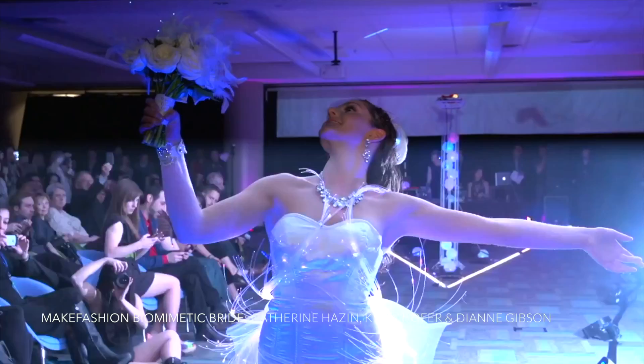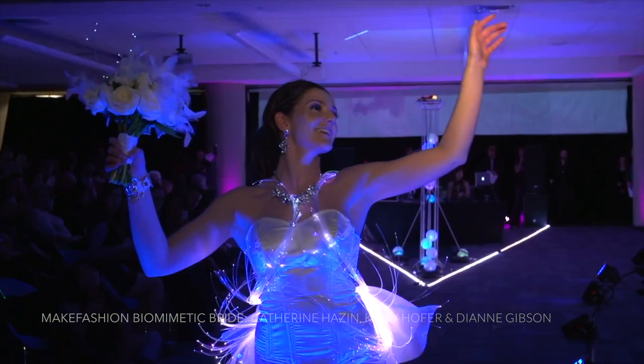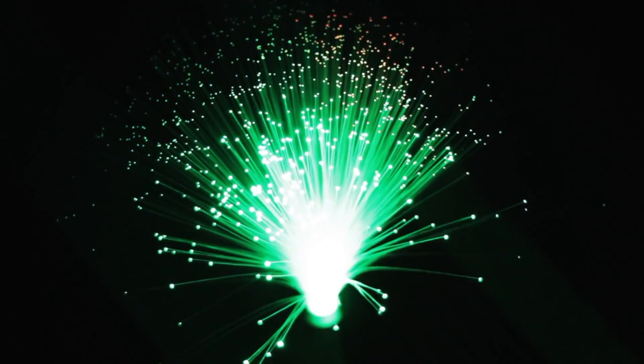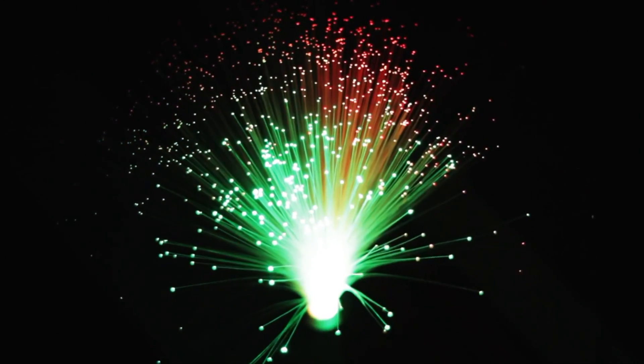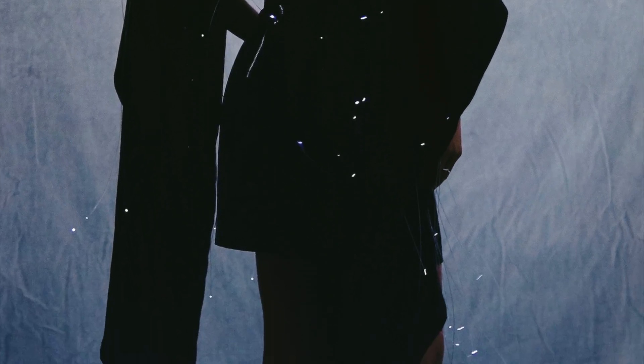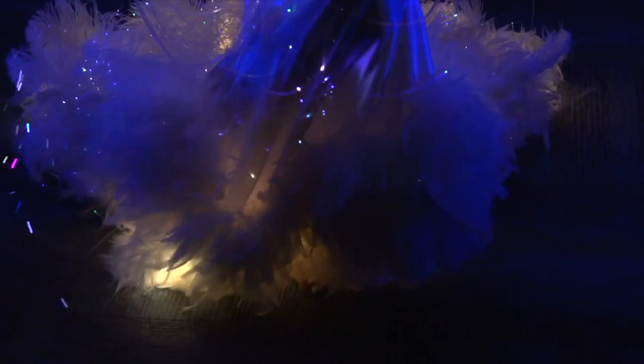The fiber optics you'll use for wearables are specifically designed for lighting effects. End emitting fibers, also known as end glow, transmit light to the end of the cable with very little light displaying along the strands themselves. These are useful for creating an effect of small, bright points of light. End emitting fibers can be modified to create a sparkle effect with small cuts along the strand that allow light to escape.